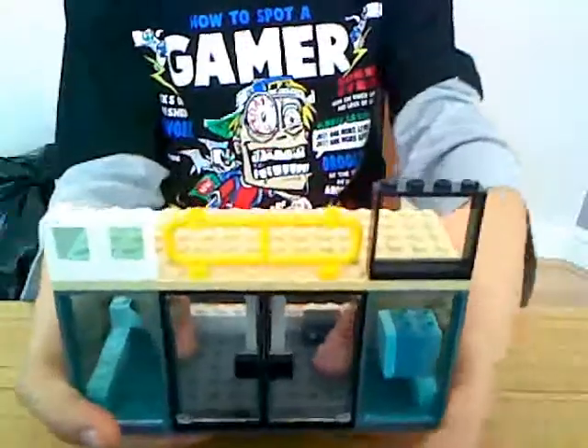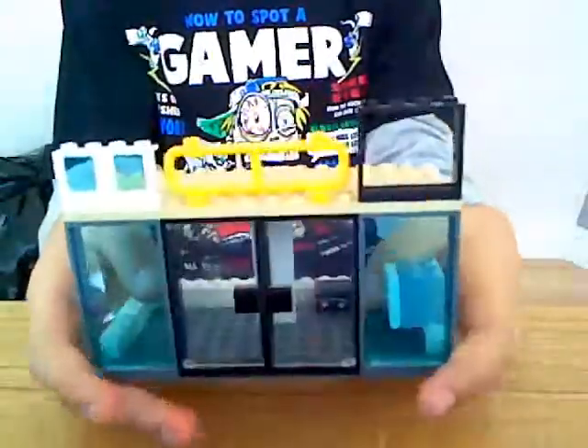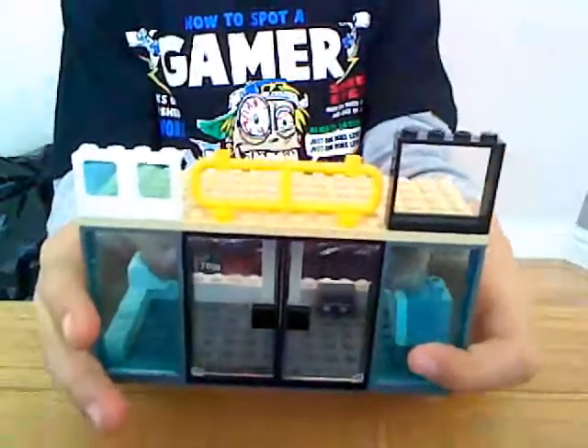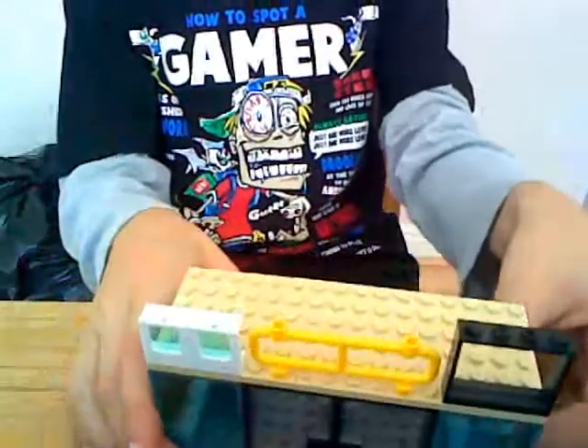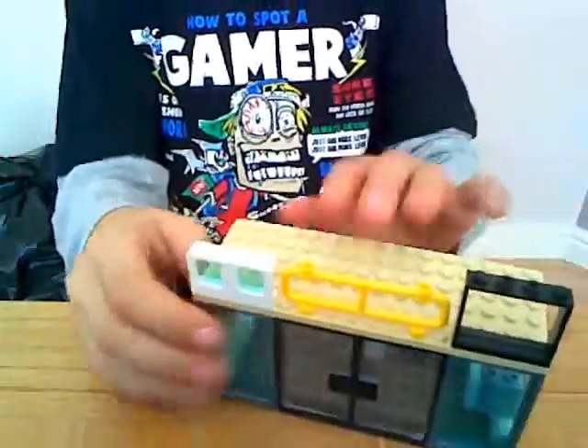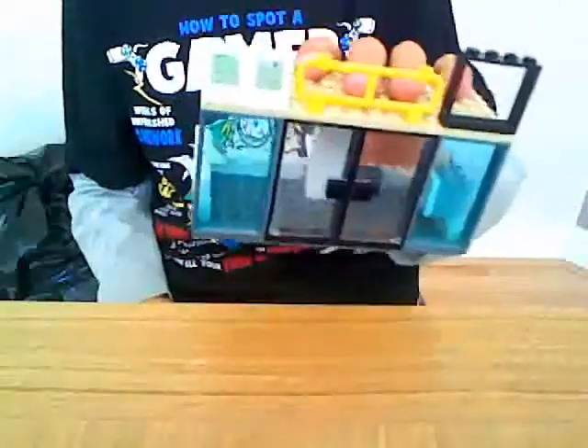Hey everyone, I'm going to show you how to make Lego babies and an adoption center — you know, where you can adopt babies and stuff. I'll show you the adoption center first; I made this as my own adoption center.